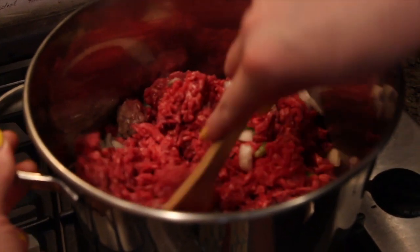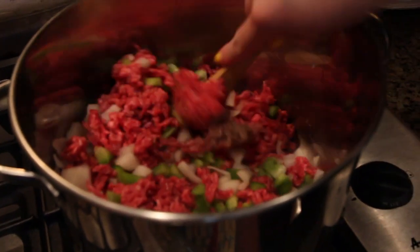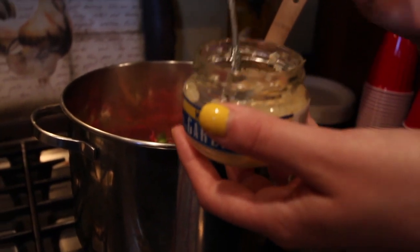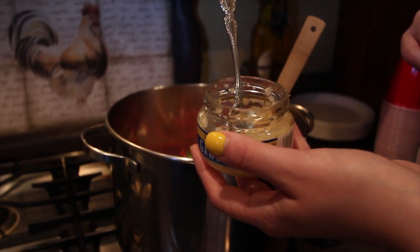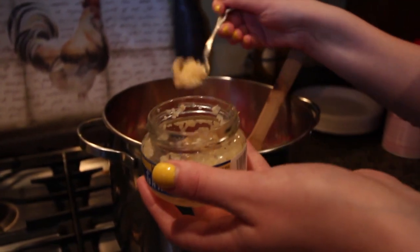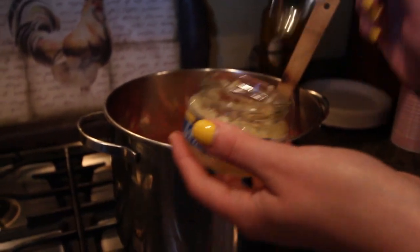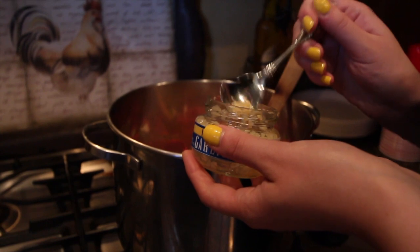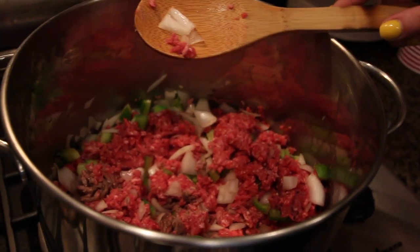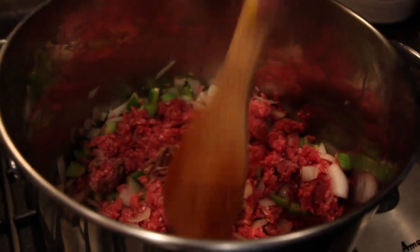It's all going to smell so good in just a minute. I usually add, if I'm mincing my own garlic, probably anywhere from four to eight cloves depending on my particular taste that day. So I'm just going to spoon this stuff in and eyeball it for now. With the spices, you can always add more but you can't take away, so I like to start small and taste as I go.